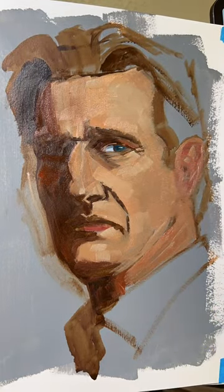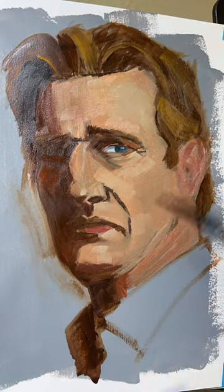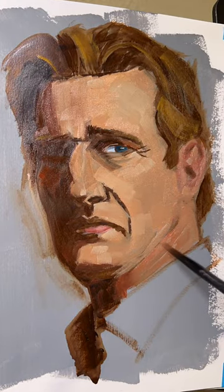It's kind of overwhelming if you look at the whole thing and try to figure out all the different tones and textures. So keep it simple and then keep refining as you go along.